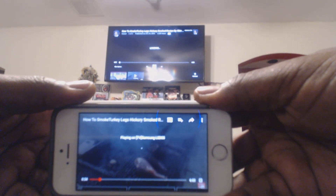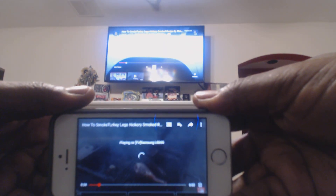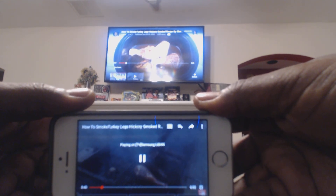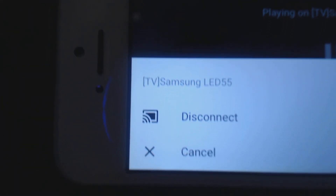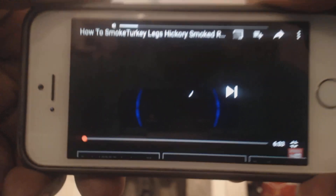You notice that it's connecting to the TV. Now you see the video is now playing. If I want to disconnect, I hit this button, and it'll ask the question 'do you want to disconnect?' — I hit the disconnect button.